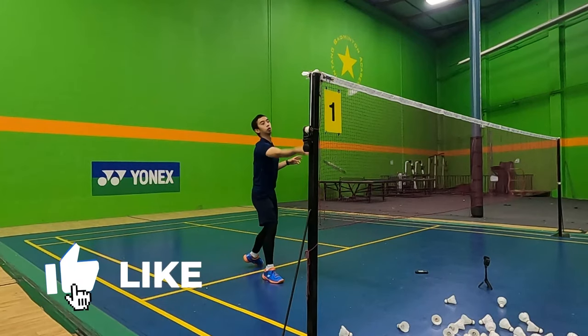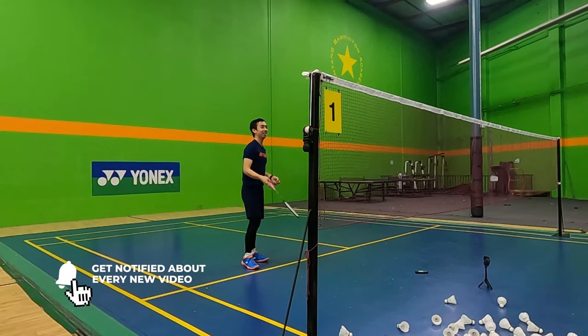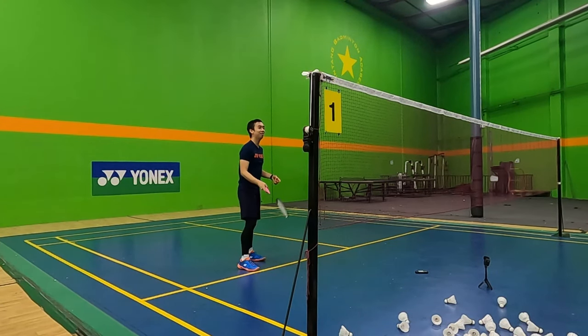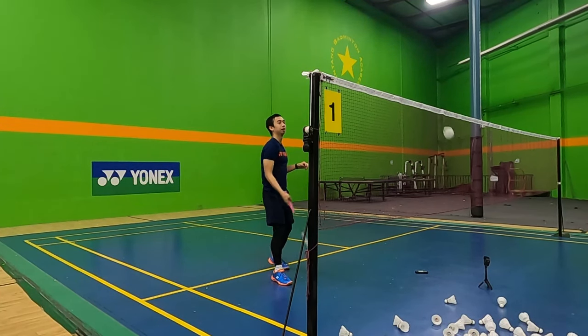And that's how you hit a forehand spin net drop. Like always, if you enjoyed this video or found it helpful, please don't forget to like and subscribe down below. That's all for this time. Until next time, keep practicing your spin net drops. Thanks.